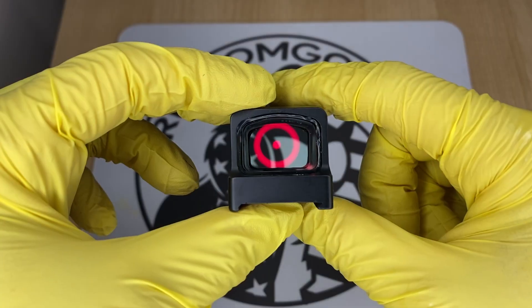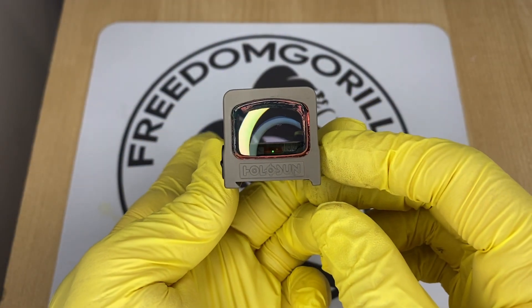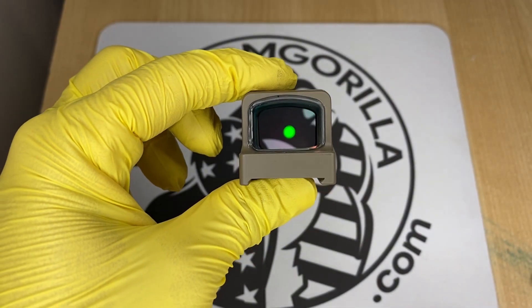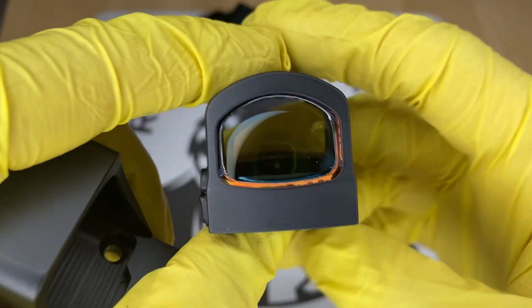A lot of these optics come with the solar failsafe, and if an optic has a solar failsafe that also means it has an automatic brightness setting. Optics with the solar failsafe have auto brightness or manual brightness mode — it's up to you to decide which one you want to use.